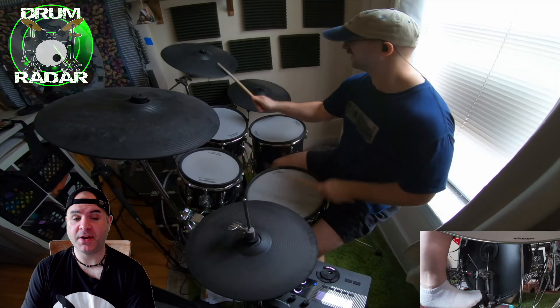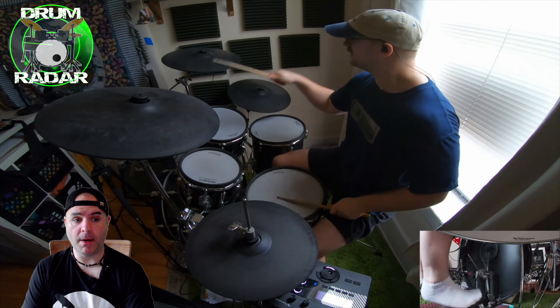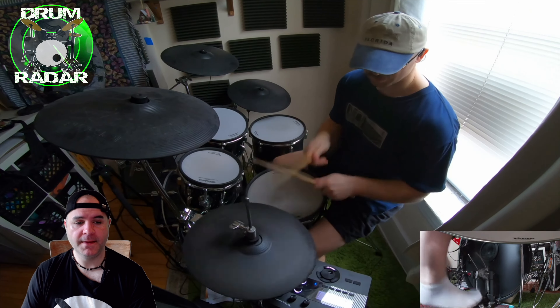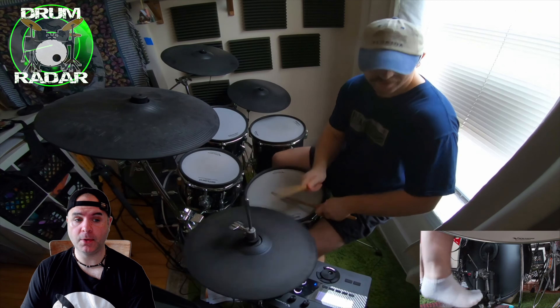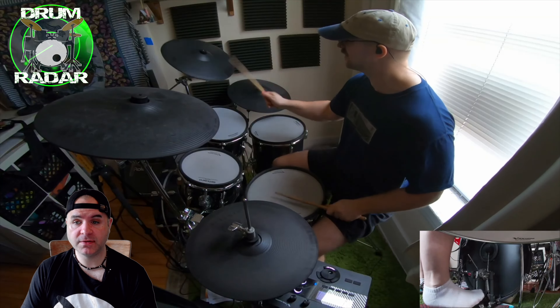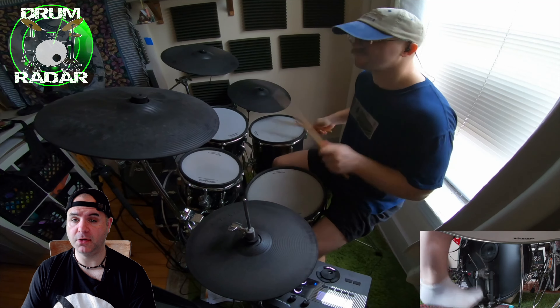Welcome to another episode of the Drum Radar, and this week's featured drummer is Drumbotron — great name for a channel, love it. This is his cover of 'Careful' by Paramore. He plays a Roland VAD 506, he's been uploading for about a year, and he's also covered New Found Glory, Foo Fighters, and Rage Against the Machine. So be sure to go check out his channel, like his video, subscribe to him, and tell him who sent you. You are epic.